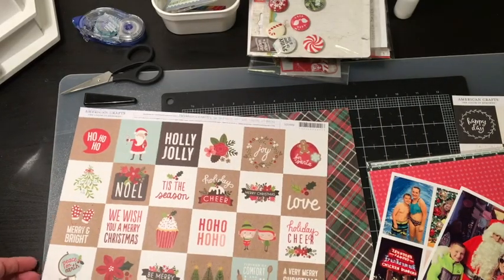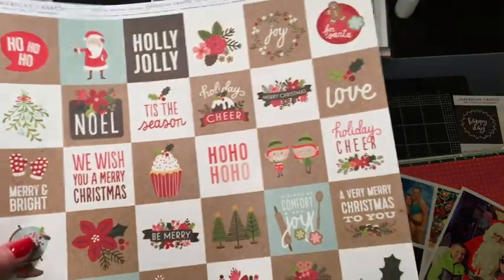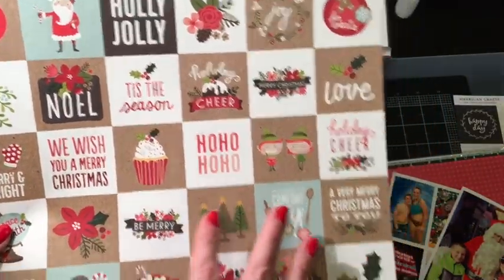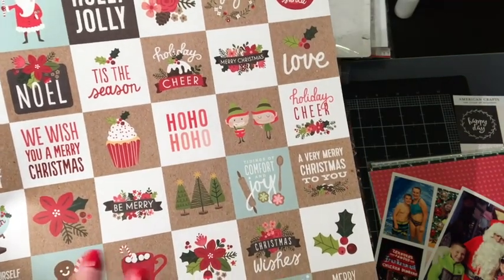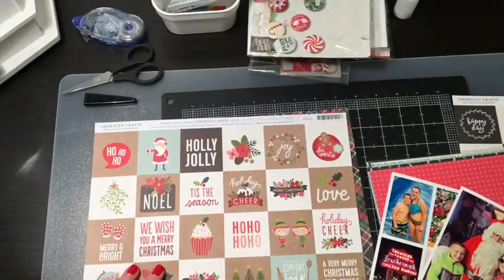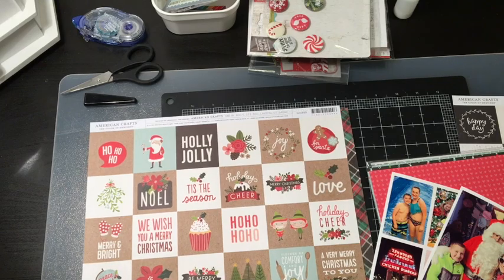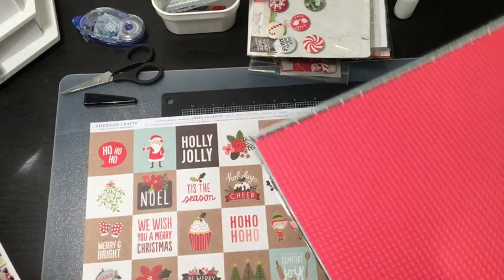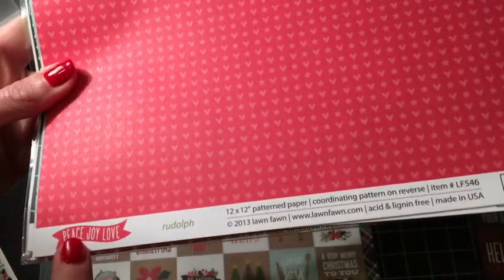I pulled this paper because I feel like it has a nice variety of pinks and blues and blacks, reds, greens, and even kraft which is usually my go-to. And then in going through some of my other papers, I stumbled upon this Peace, Joy, Love paper pack — a collection from Lawn Fawn that I won from a giveaway years ago.